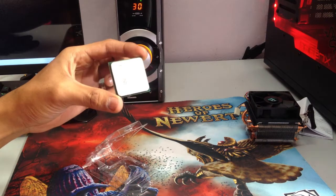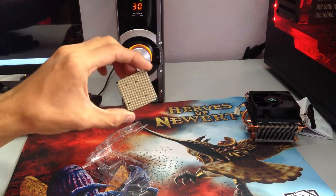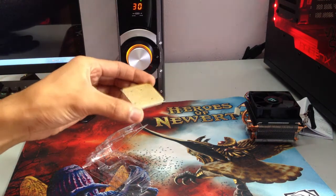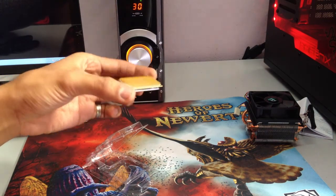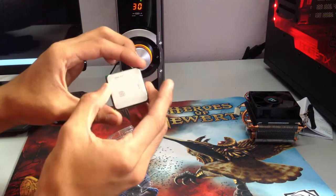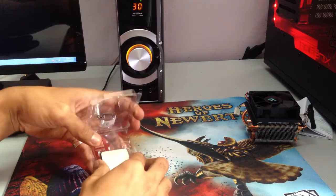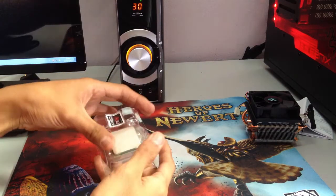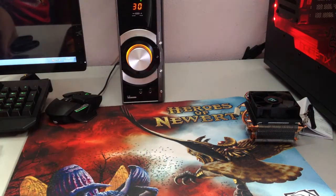And here you go — the processor. AMD still uses their pin technology, gold pins. And that's it for the unboxing of the processor, the AMD FX 8320.